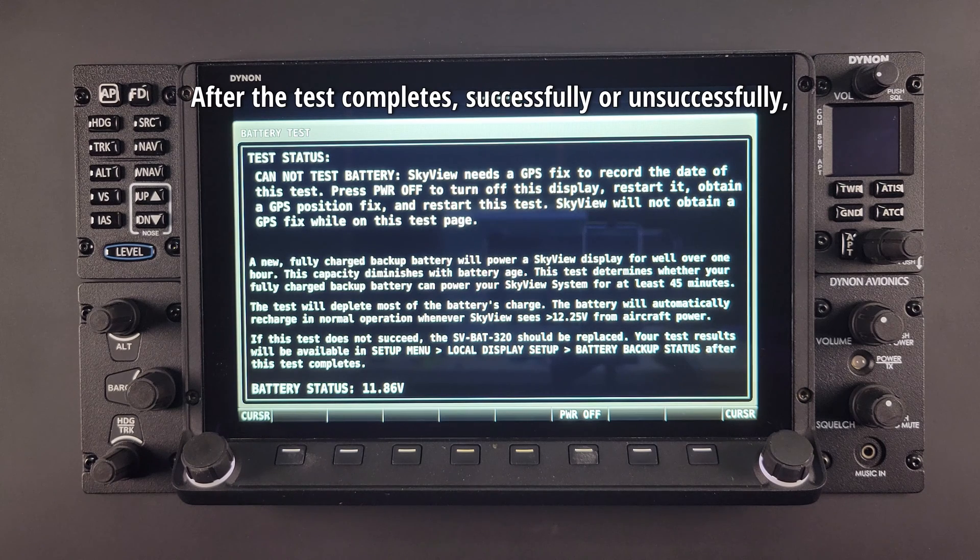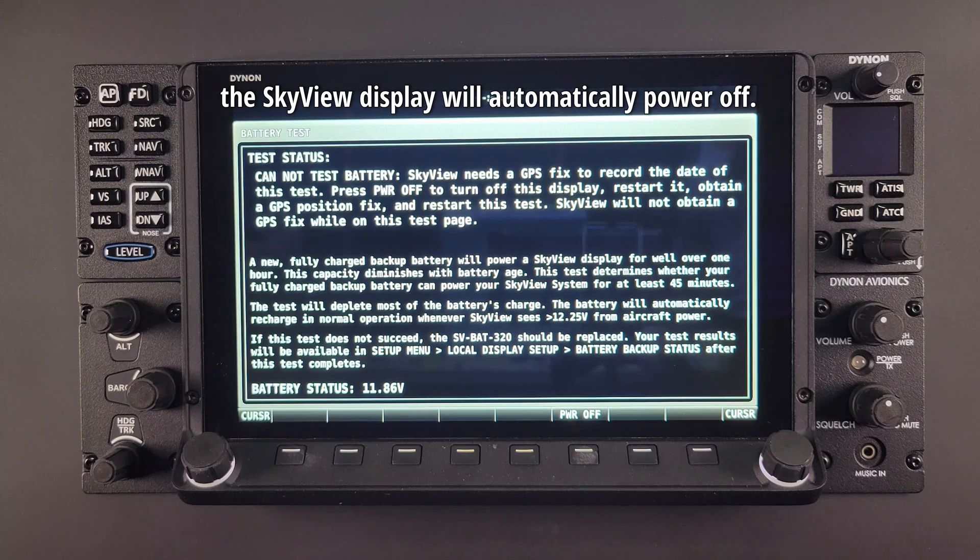After the test completes, successfully or unsuccessfully, the Skyview display will automatically power off.